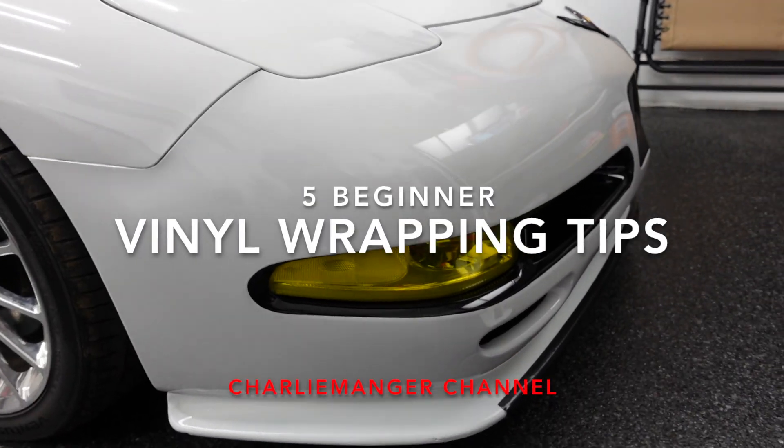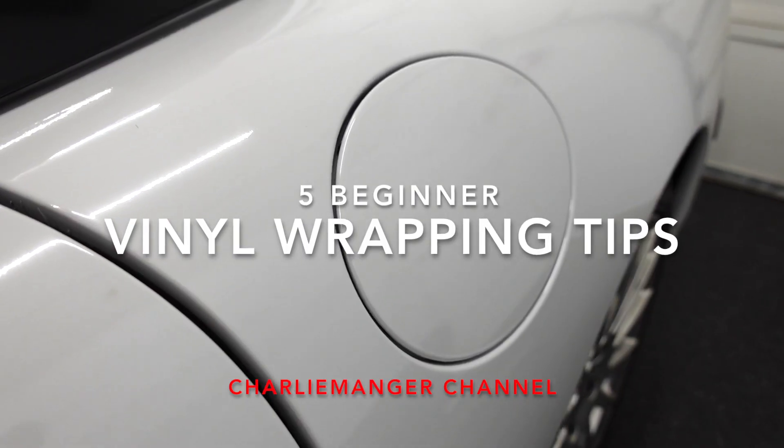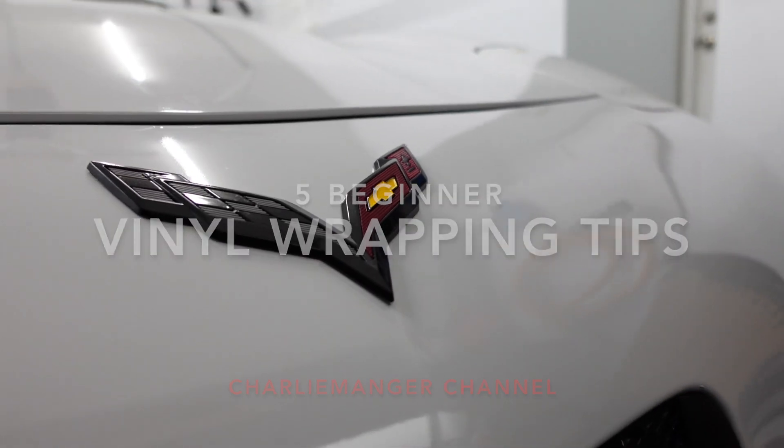What's up guys, my name is Charlie and in this video I wanted to share a few thoughts and tips I learned when vinyl wrapping my car as a total beginner. Full disclaimer, I am not a professional. I don't do this for a living. I've actually never vinyl wrapped a car before, but after hours of research and days of wrapping, I've learned quite a lot that may help you guys out if you decide to take on this project yourself.